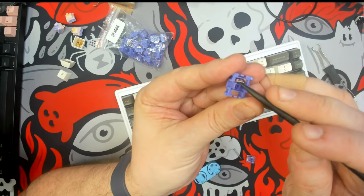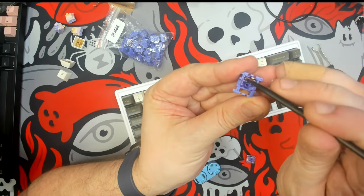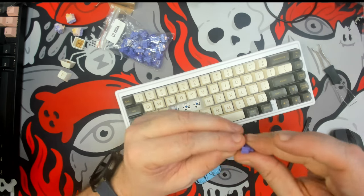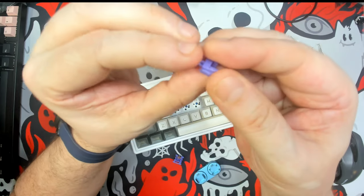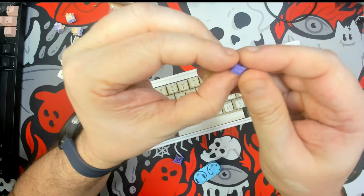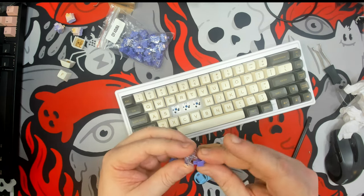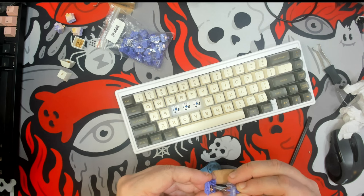That is completely odd because for a tactile switch, that's the last place you want to put any lubrication. But we can see there's some lube shining through on the stem, and there's still some lubrication on the tactile leaf. This spring is a single-stage spring. I've had a few switches from CIY in the past, like the CIY Reds, which were a decent enough switch, especially at the price — I think I got them for 15 cents a piece.